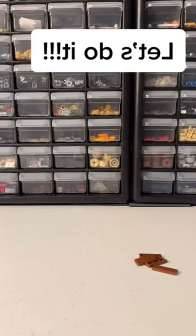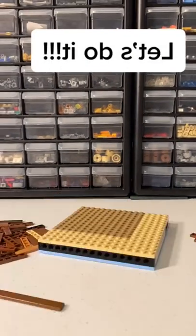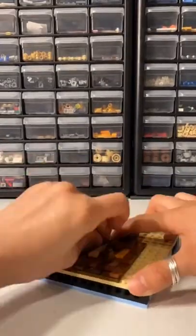Let's find the pieces — boom, boom, boom, we did it! Now let's put it together on our mini mega base plate. You're going to lay down one tile as the starter.